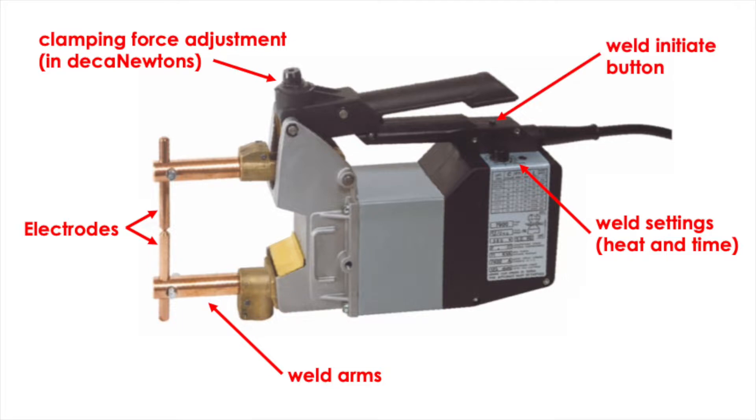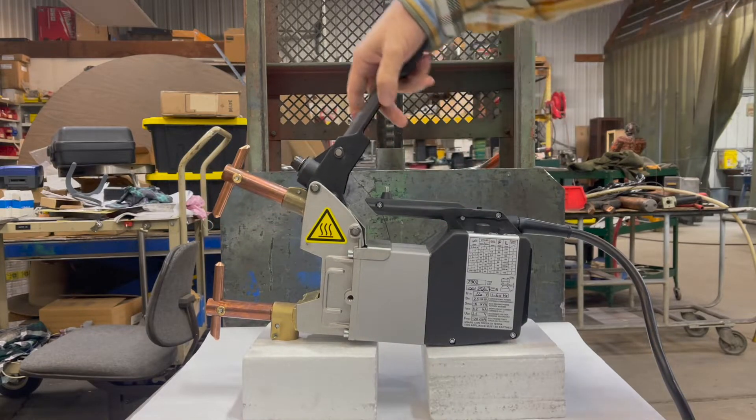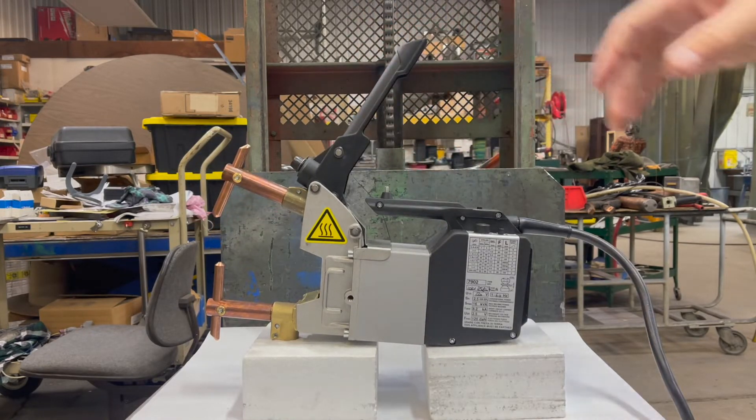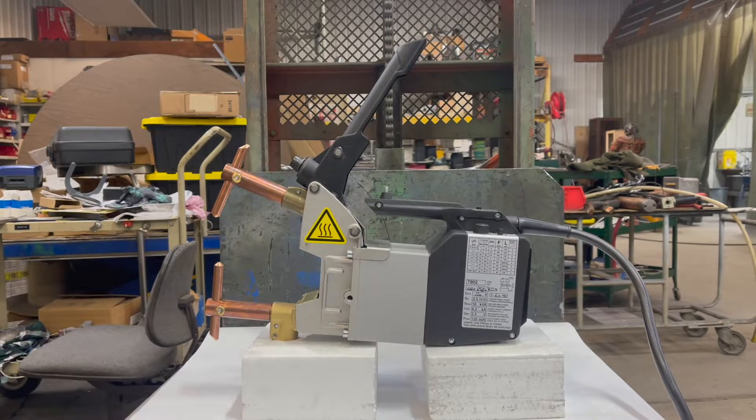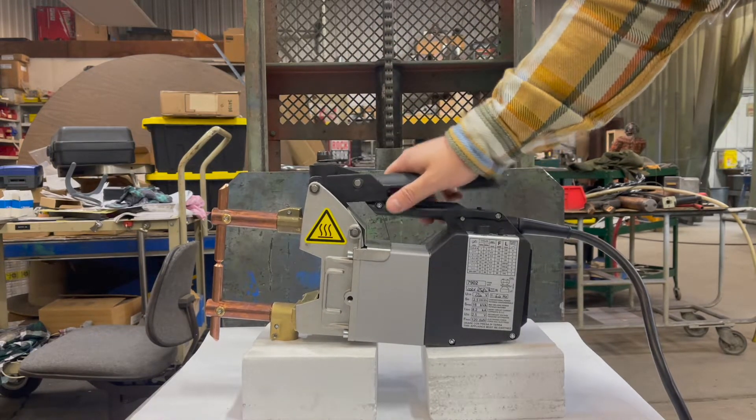When you clamp the handle, you press this weld initiate button to start the weld. You can clamp the arms shut without initiating the welder. When you fold the clamp handle all the way closed, you initiate the weld.